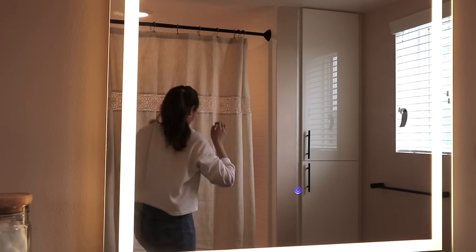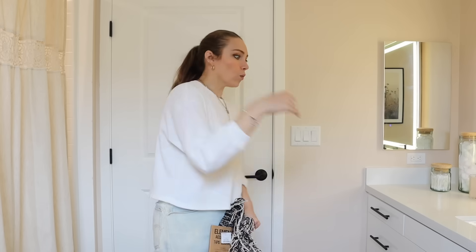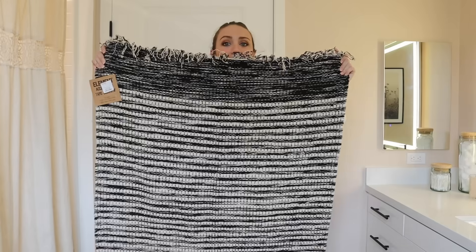To bring in another natural element and tie in some black, I found a rug at HomeGoods. I tend not to like bath mats specifically — the best ones I've seen are from Urban Outfitters and sometimes Target, but I prefer using a real rug. I only put one mat in here because multiple mats — one by the tub, one by the sink, one around the toilet — just looks like too many rugs. Look how pretty this is!